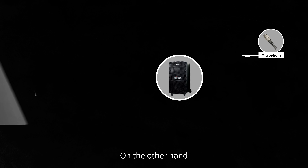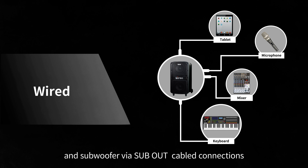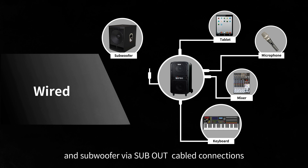On the other hand, the MA2 series is compatible with wired microphone, mixer, keyboard, phone, and tablet, as well as a subwoofer via sub-out cabled connections.